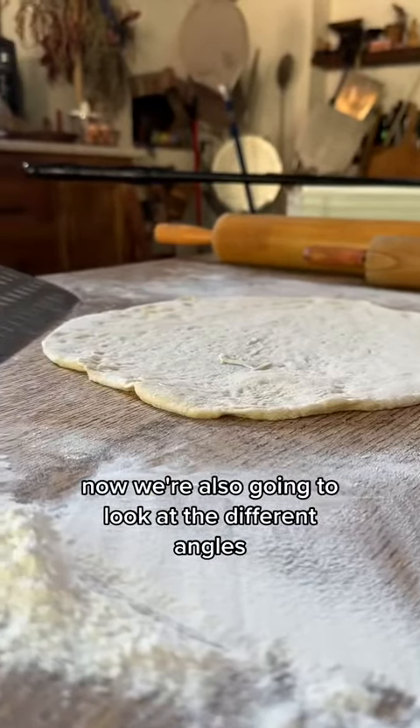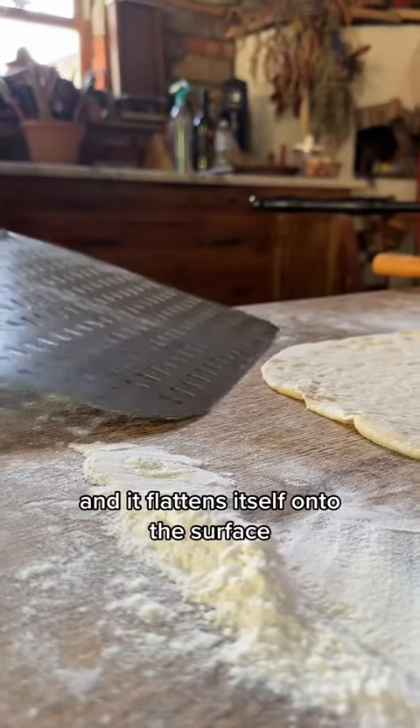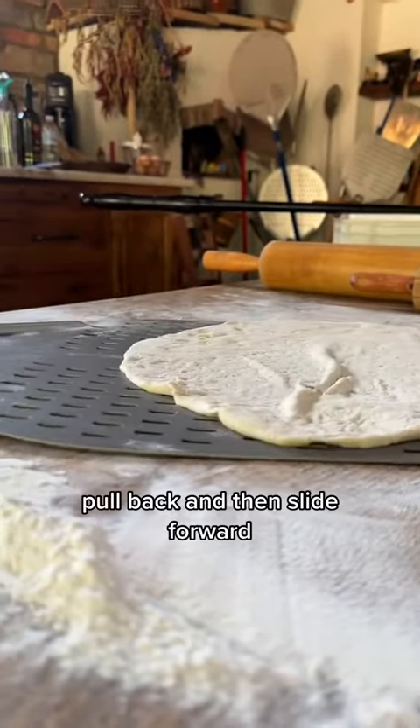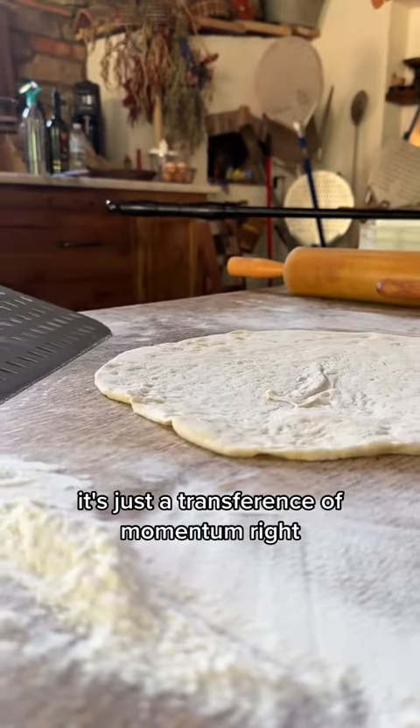We're also going to look at the different angles. So here we go — coming in at an angle, pressing downward, and it flattens itself onto the surface. You slide underneath. It's not going to go all the way, so you lift up, pull back, and then slide forward. It's just a transference of momentum.